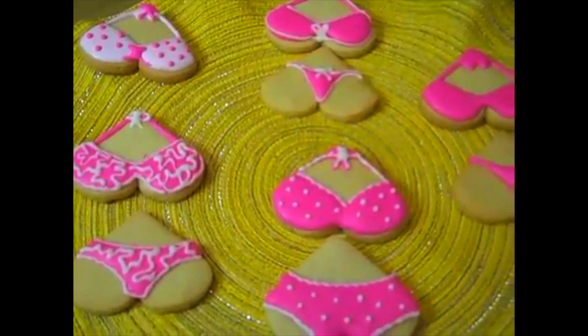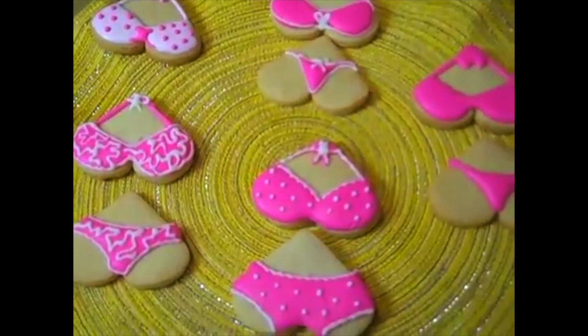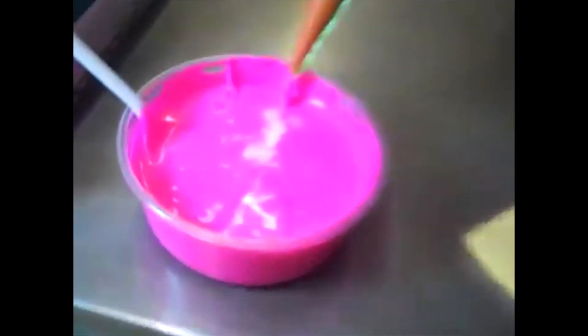First of all, you guys, you're going to need my wonderful basic cookie recipe and you need to cut them out into little heart shapes. It's Valentine's Day right now, it's February. What you want to do is turn that heart upside down — you got yourself a little butt. That's the inspiration for these bikini cookies. You also need some royal icing thinned down to the right consistency for piping. This is what they call a flooding technique, and I'm going to show you right away how to get started.